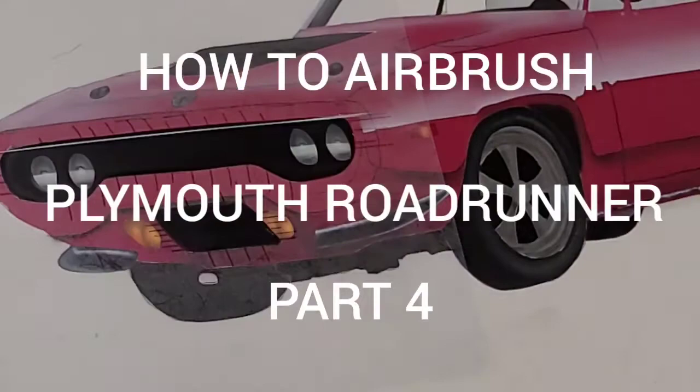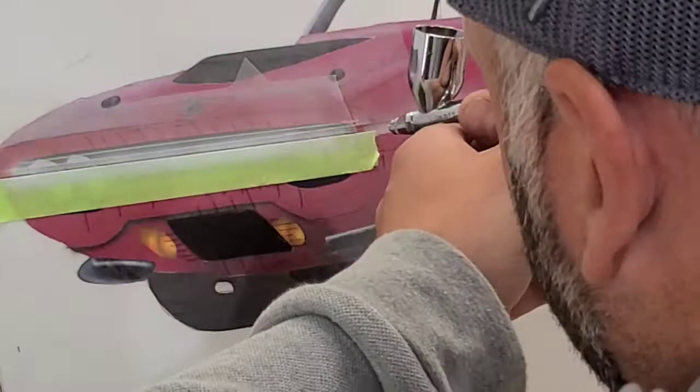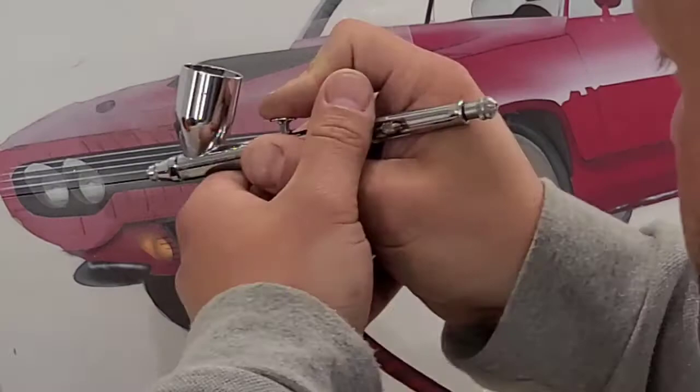Hey guys, welcome back to the channel. This is part four of five for how to airbrush a '72 Plymouth Roadrunner. If you haven't already, be sure to leave your comments down below, hit that like button, and don't forget to subscribe and hit that bell as well.